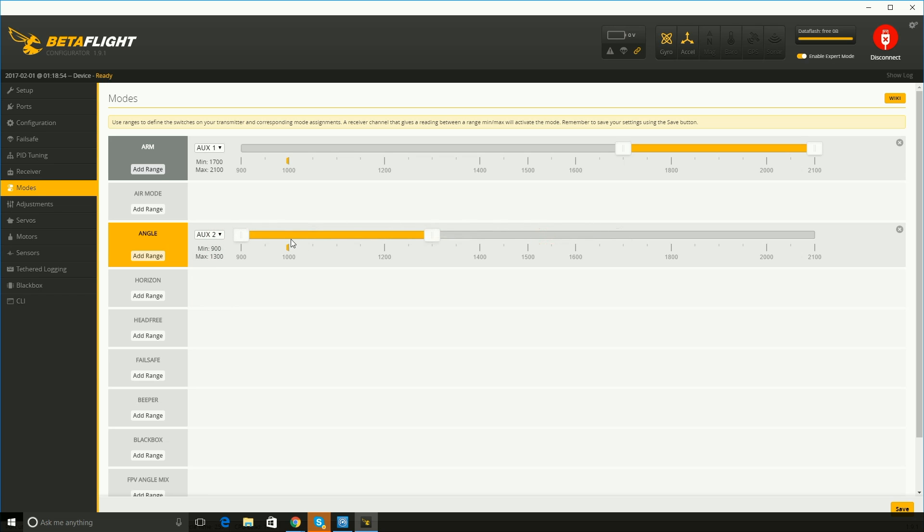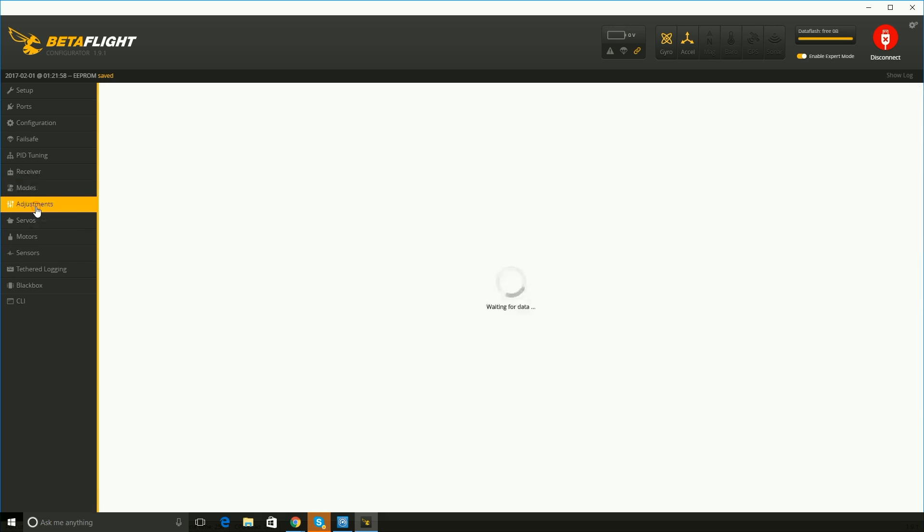We're also going to add angle mode — make this aux two. This basically flips your quad between angle mode, which is stabilized, and acro mode. Right now I want this to be stabilized to begin with. A lot of people have this flipped because they fly in acro mode all the time and they're great pilots, and they switch this button if they need to stabilize. But for me, I want to start stabilized and work my way up to acro. I'm going to save my settings. There are lots of other switches you can assign, but this is the basics just to get you started.